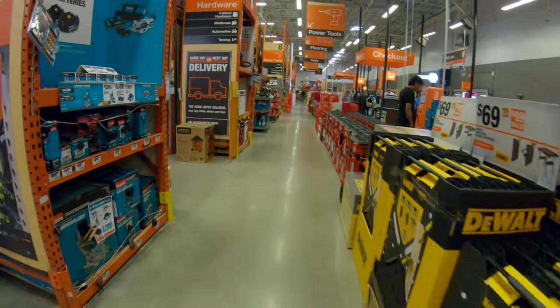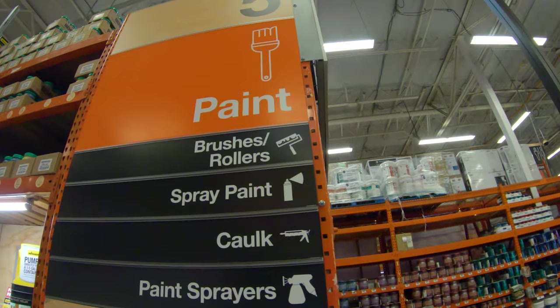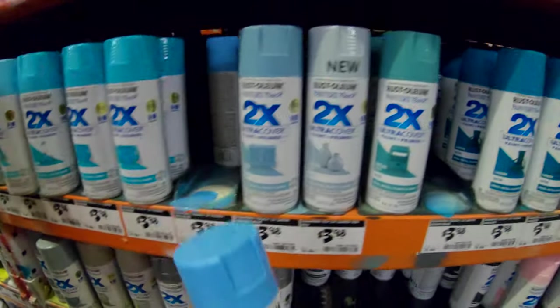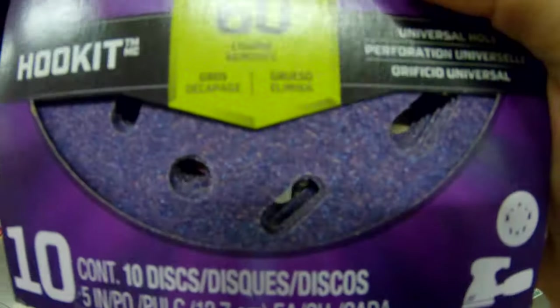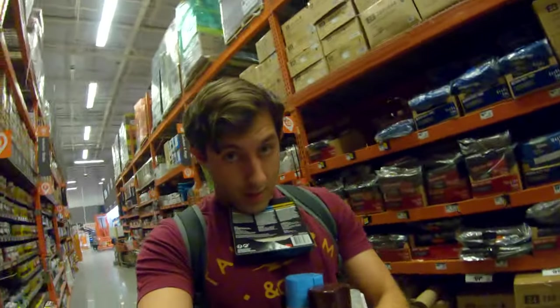We just got to Home Depot. Cue that Home Depot music right now. Tape. Okay, let's go.